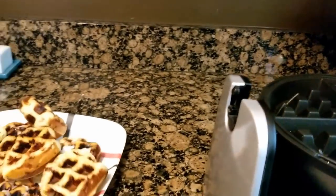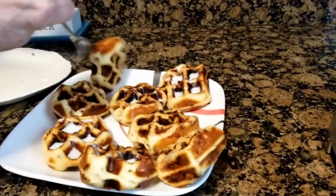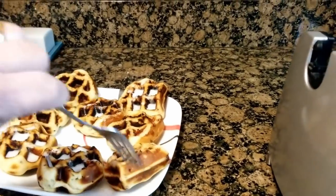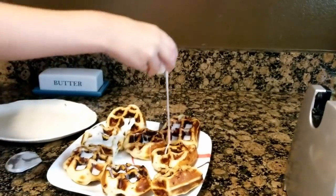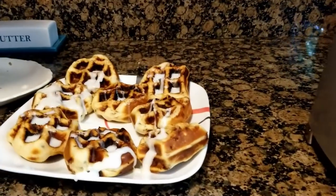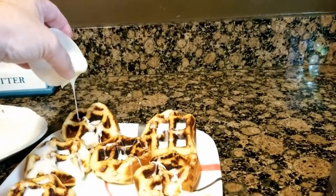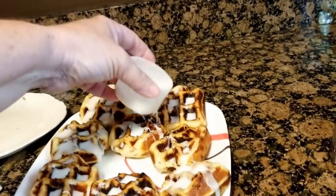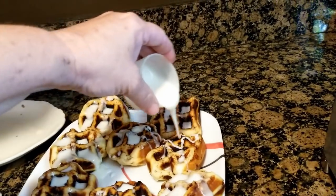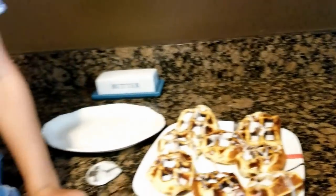Okay, buy some more of these! Pour the frosting a little bit on the ones that don't have any — a little more, a little bit. Good job, RJ! I'll answer you in a minute, Elaine — we're gonna finish doing this. Oh man, those are gonna be so good! He's ready, he's ready to eat.